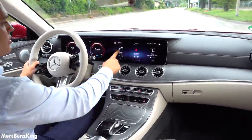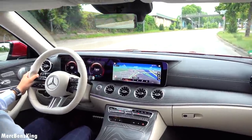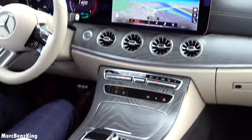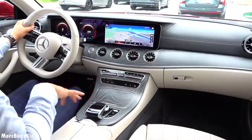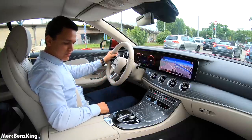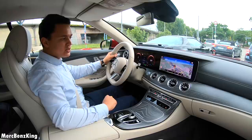This is also a touchscreen — you can hit the home button and just swipe to, for example, navigation. You can also notice that it still has the pre-facelift scroller here at the center, and that is actually because it has the roof which you can open, so they couldn't integrate the newest touchpad system for the E-Class facelift in the cabrio.